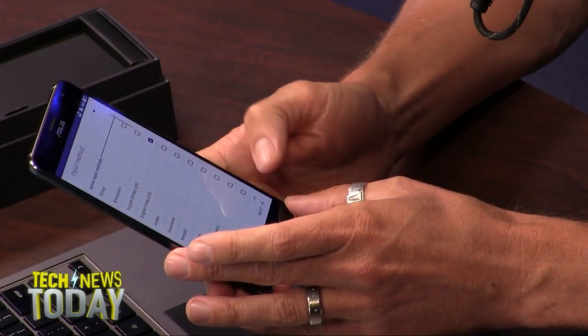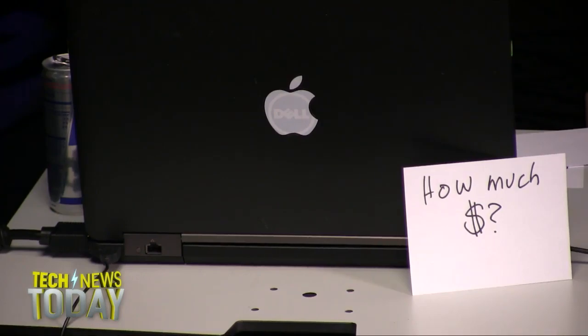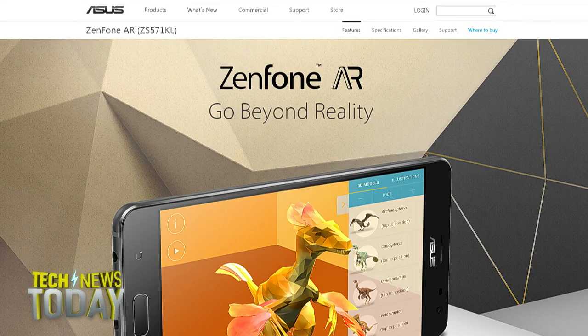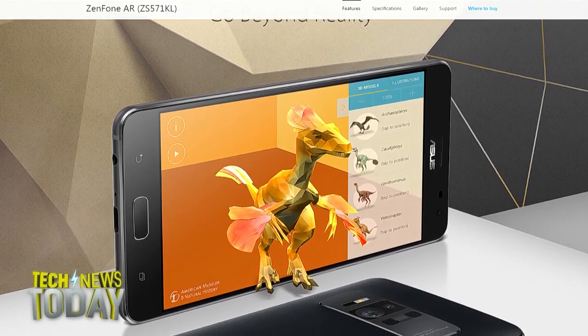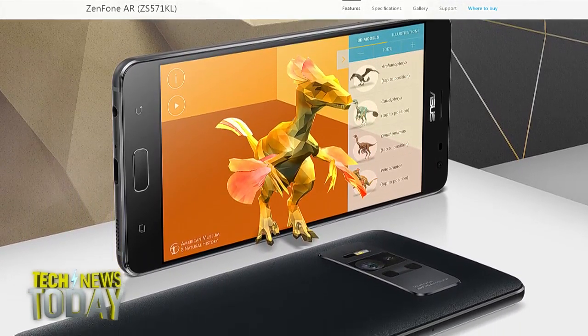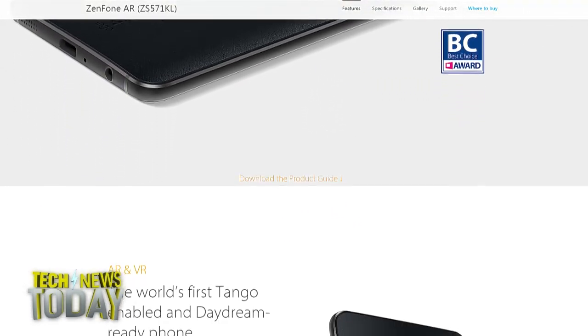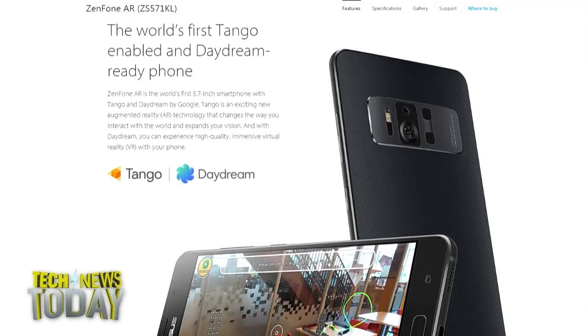As for how much it costs — that's the not-so-good part — it's $600 for the 64 gig version with 6 gigs of RAM, and $699 for 128 gigs with 8 gigs of RAM. Price-wise, it's pretty on par with a lot of premium Android devices.